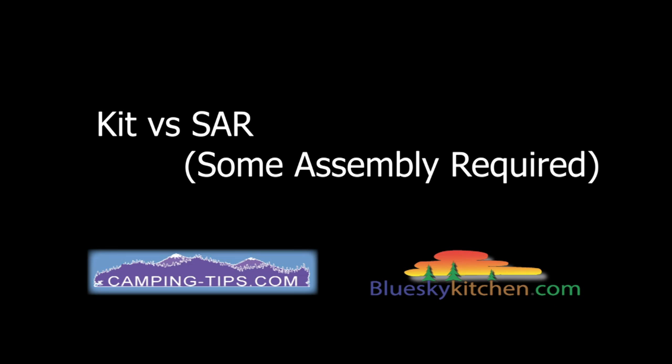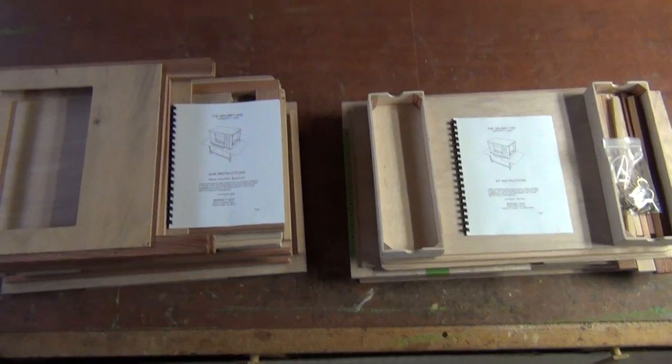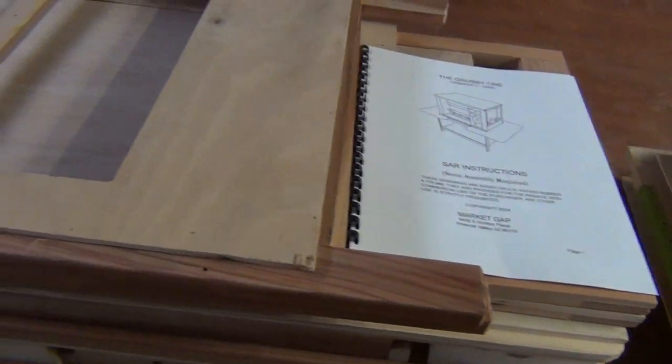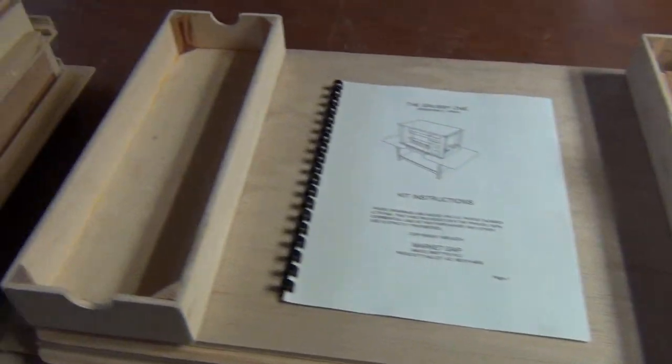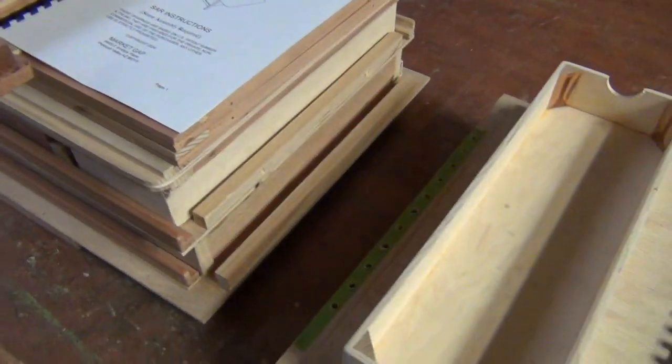The most common question these days is: what is the difference between a kit and a 'some assembly required'? There's basically the same amount of stuff in both, however with the some assembly required, most of it has been put together for you already — that's why it takes up so much more space.